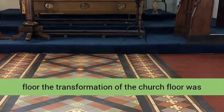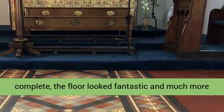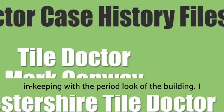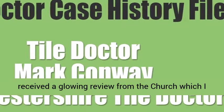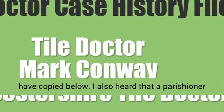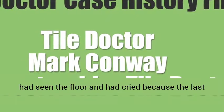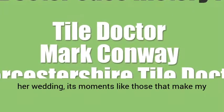Once the sealer had been applied to the whole floor, the transformation of the church floor was complete. The floor looked fantastic and much more in keeping with the period look of the building. I received a glowing review from the church, and I also heard that a parishioner had seen the floor and had cried, because the last time she had seen it was fifty years ago at her wedding. It's moments like those that make my job very worthwhile.